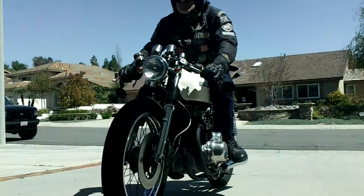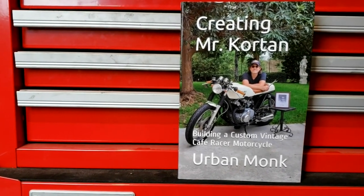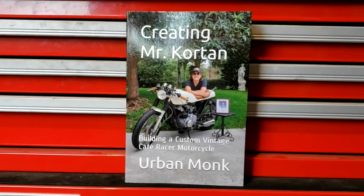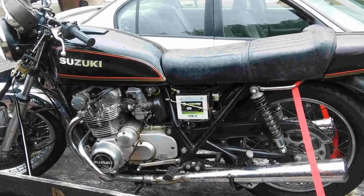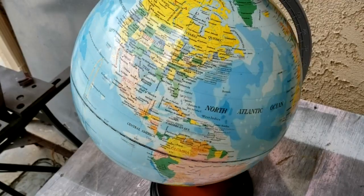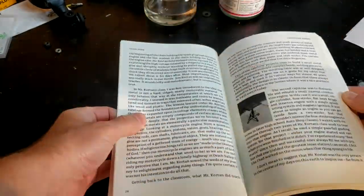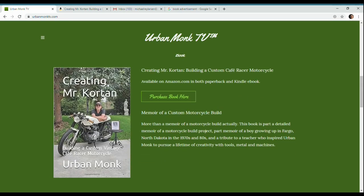If you like motorcycles, custom builds, or just like a good story about a man's three-year effort to build a tribute to his childhood teacher, get a copy of Creating Mr. Corton. In it, you'll learn how this man changed this man for the better, how this man took this and built this, how these guys became lifelong friends and enthusiasts of motorcycling and craftsmanship, and how the name Urban Monk originated. It's available from Amazon anywhere in the world, in both paperback and e-book, or you can purchase through a link found on urbanmonktv.com. Get your copy of Creating Mr. Corton today.